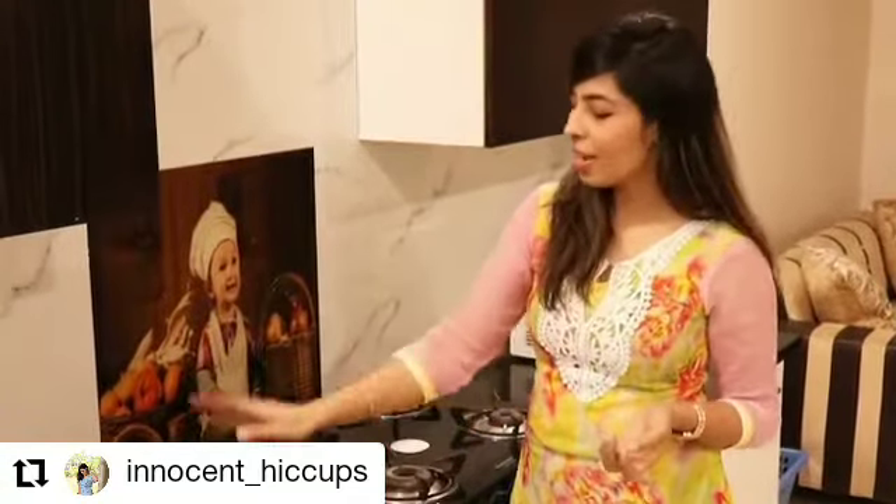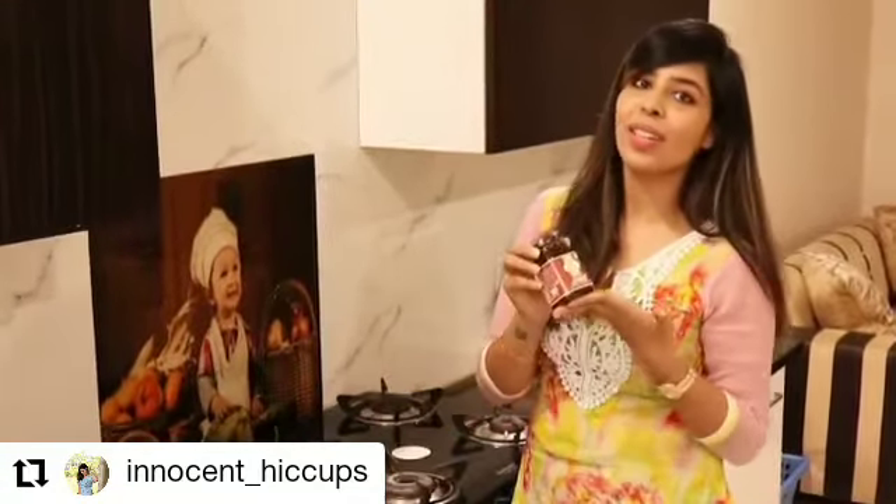Today I am going to share a caramel makhana recipe. It is going to soothe their sweet teeth, and it is very very nutritious, by using the product 24 Mantra Organic.